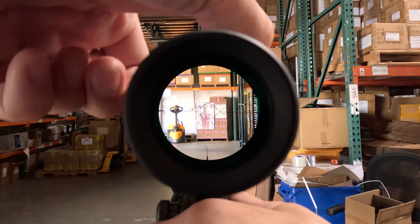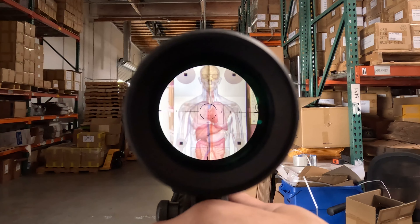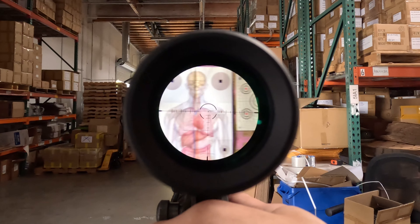And let's zoom in. Alright, we're at 10. Let's look around real quick.